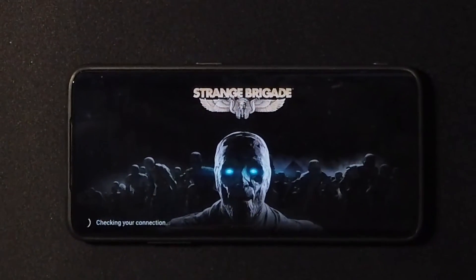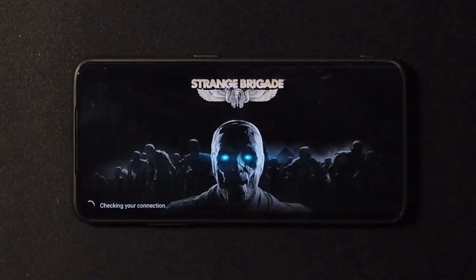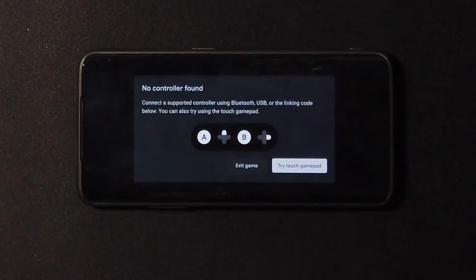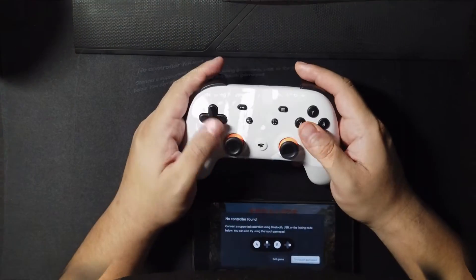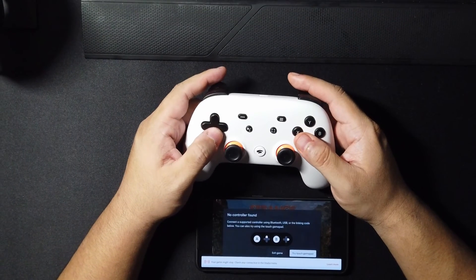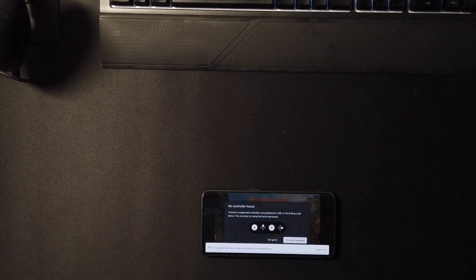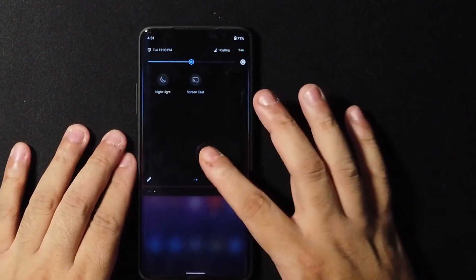When it came to cloud gaming, I tried Stadia but for whatever reason it was acting really strange. I was getting connection problems and a 'no controller found' error, even when I was trying to connect the controller with the code — it just wasn't doing anything. So I decided to give up. Cloud gaming is not working so great on this ROM.